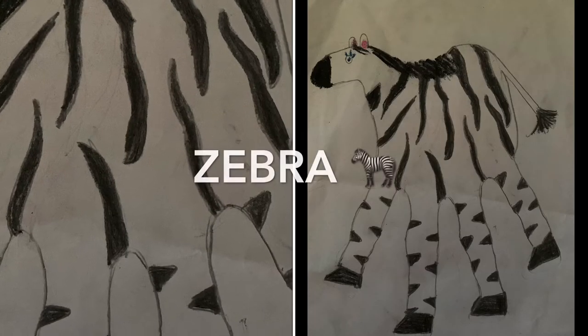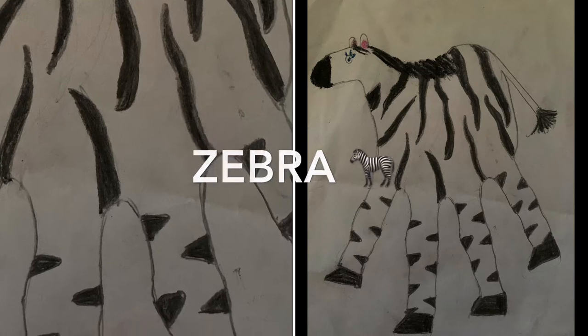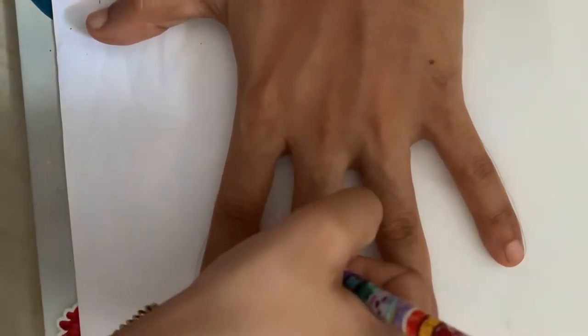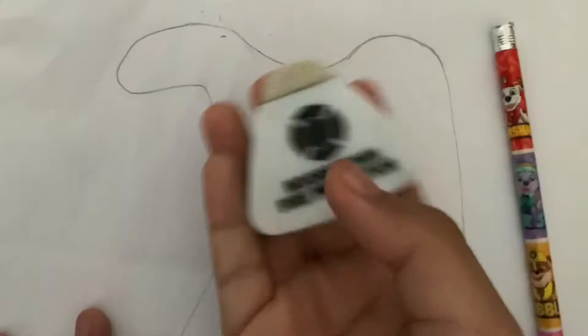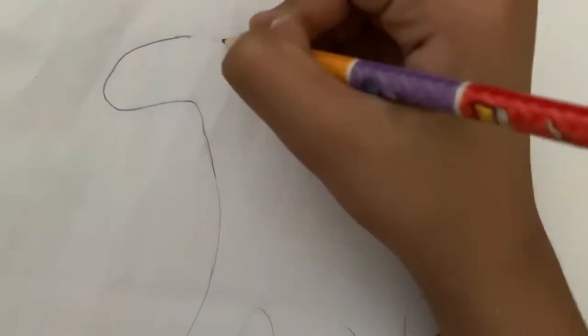Welcome to my channel. Today I am going to make a zebra. First we trace our hand — don't join it. Now do what I do and draw a hump like this, and it is a little bit right there, and draw the